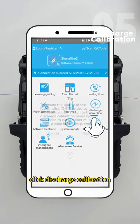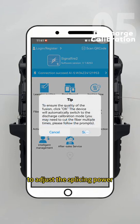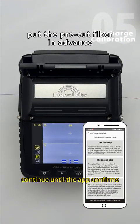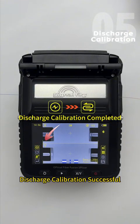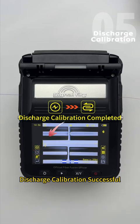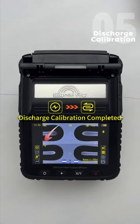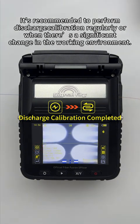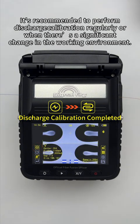Once connected, click Discharge Calibration to adjust the splicing power for the current working environment, ensuring optimal fusion results. Continue until the app confirms discharge calibration successful.